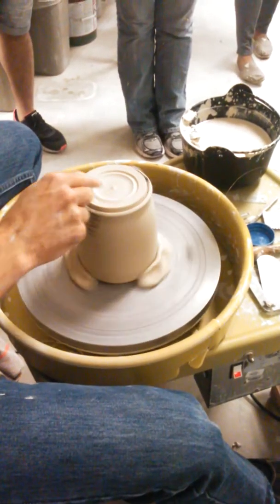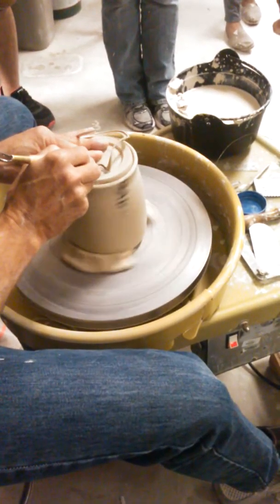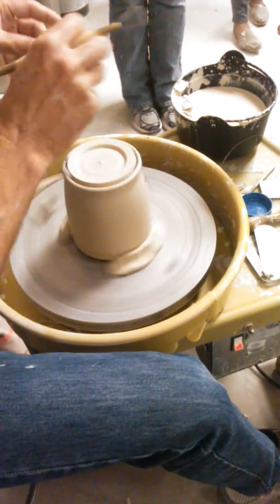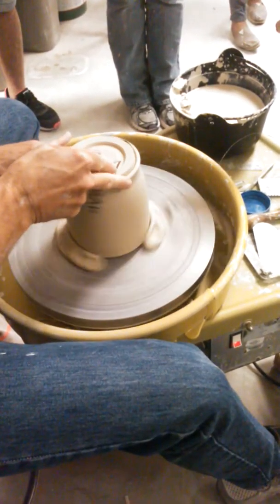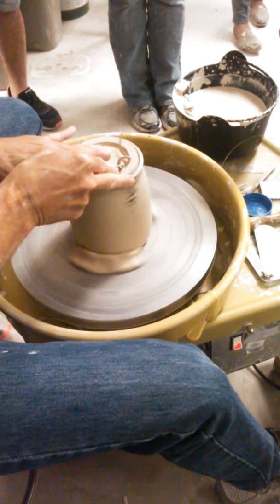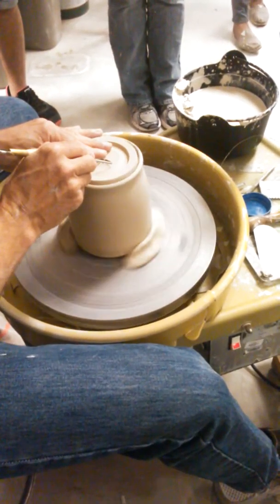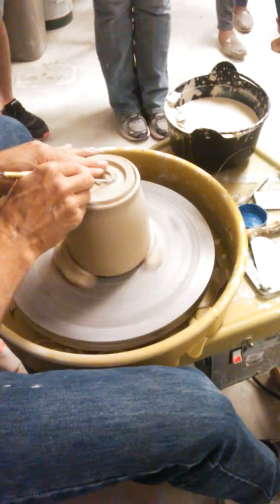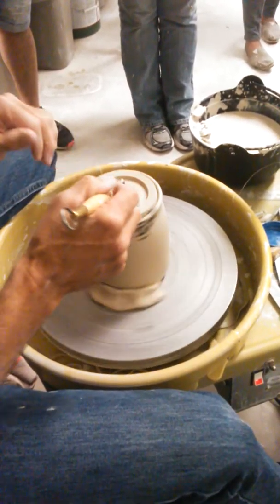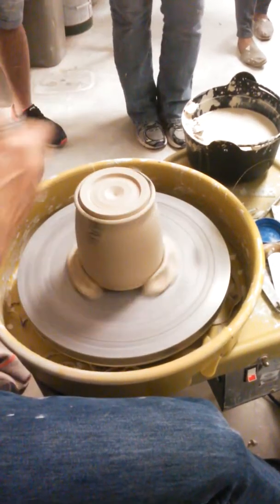Especially if you're working with a clay like V-mix or a porcelain — a clay that gets very vitrified — they can sometimes fuse together a little bit. So by having that alumina in there, it just helps to prevent that.